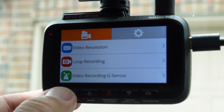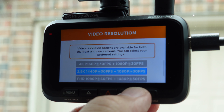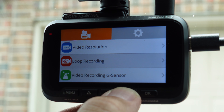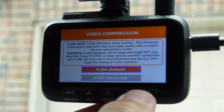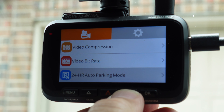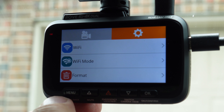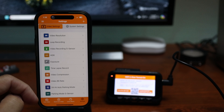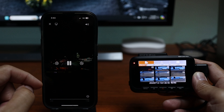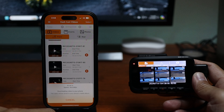Let's check the settings. We have video resolution: 4K at 30fps for the front and 1080p at 30fps for the rear. You can also change it to 2.5K and 1080p at 60fps for the front. Other settings include loop recording, G-sensor sensitivity, HDR (on by default), exposure, time lapse, and video compression — I'll be testing in both H.264 and H.265. I'll set the bitrate to max. There's also parking mode settings, video stamping (I'll turn off GPS for privacy), and system settings like Wi-Fi, format, and date/time. You can also connect via the Rove app to change settings and view or download recordings at up to 20MB/s over 5GHz Wi-Fi.